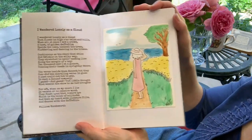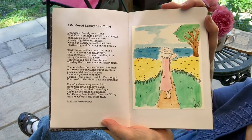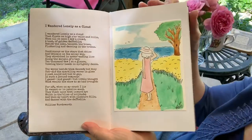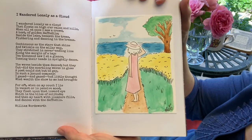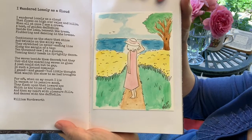Here is one of my favorite poems, by William Wordsworth — "I Wandered Lonely as a Cloud." It's about daffodils. My daughter Rain drew this picture to go with it; that's supposed to be me wandering by the lake and looking at a host of golden daffodils.